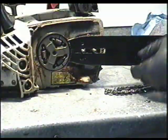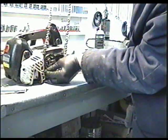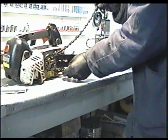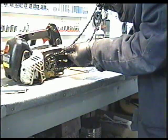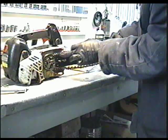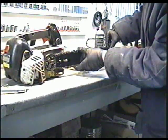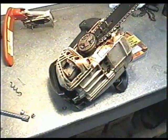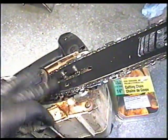Next, insert your bar. Then grab the chain, insert it behind the clutch, and it's going to go on the sprocket. Insert it in the groove of the bar. You may have to push the bar back in order to get the chain all the way around the bar. You can also tip the saw on its side if you find it easier to install.